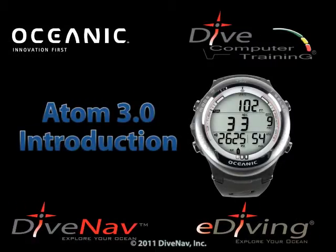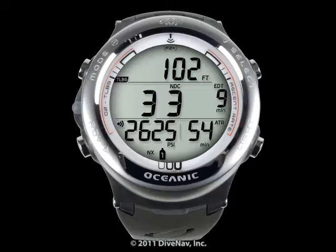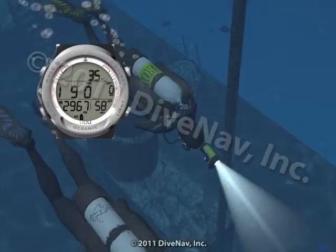The Atom 3.0 is a full-featured, wrist-top, watch-style personal dive computer. It is a stylish instrument that can be worn at the office, on the town, or in the ocean.